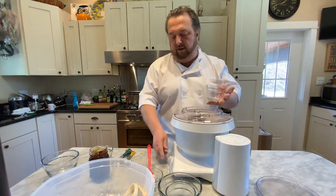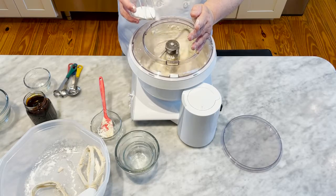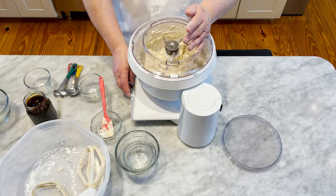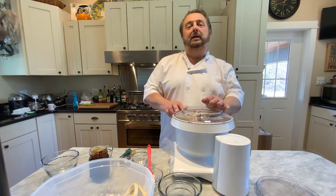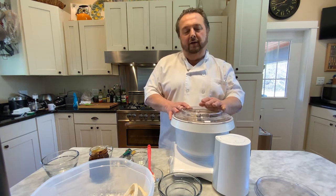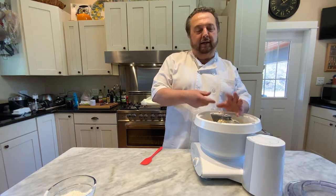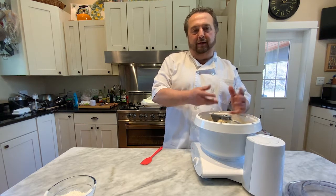We're going to start the mixer and put in one of the last ingredients, which is the salt. We have the salt in and it looks like a pretty good consistency. We're going to shut it down and let it rest for about five minutes to allow all the liquids to incorporate into the dry ingredients. After resting about ten minutes, it helps get things moving and incorporates the wet and dry ingredients together.